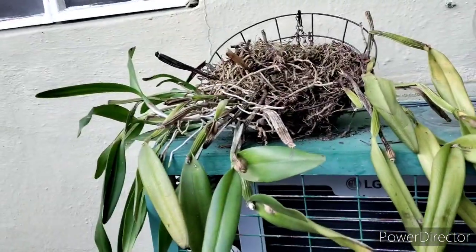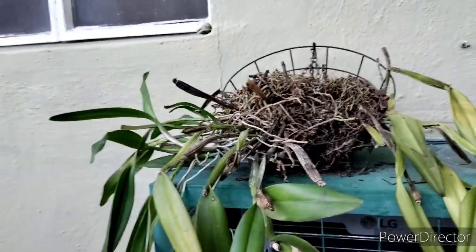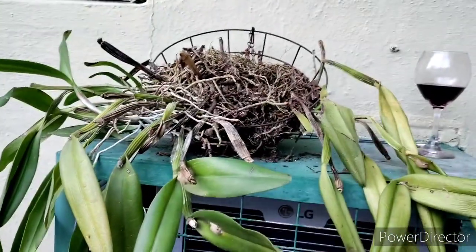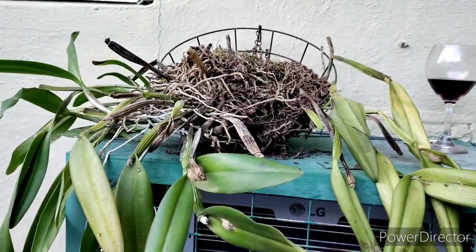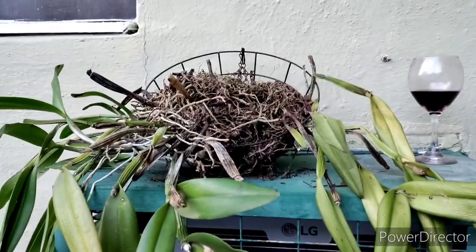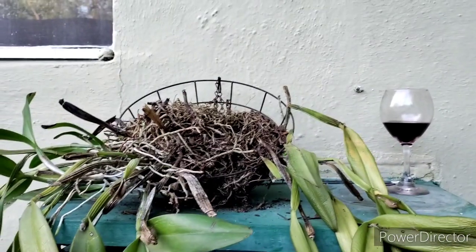That's another one I've had for a long time — about twelve years. Orchids kind of... some of them hang out with me for a while. I really like that.